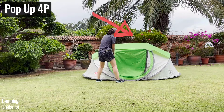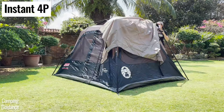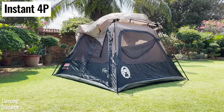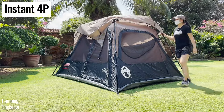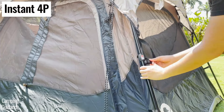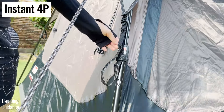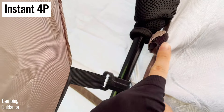In contrast, the Coleman instant tent doesn't come with the rainfly pre-attached. So you've got to drape the rainfly over the tent, find the correct rainfly position, clip the four extended tips of the rainfly just below the instant tent sticker, tighten the strap, and then secure the velcro underneath the rainfly to the pole.